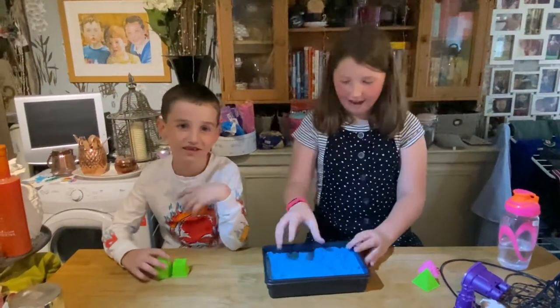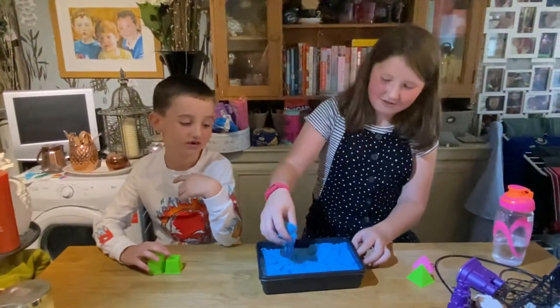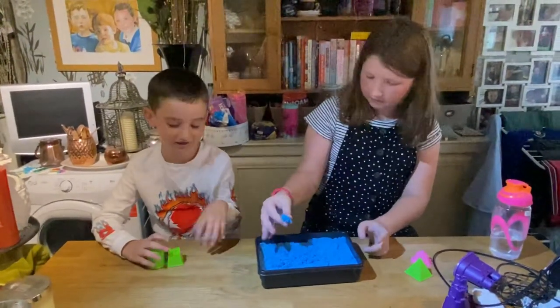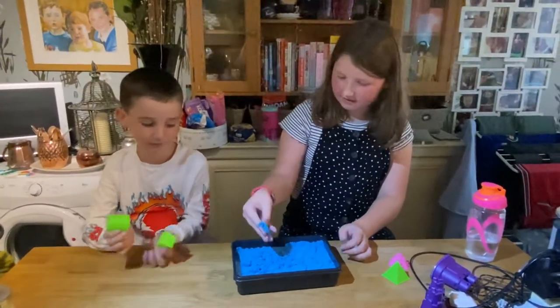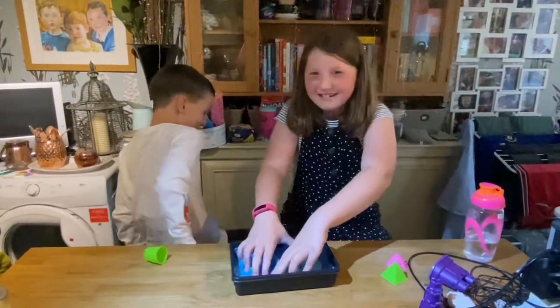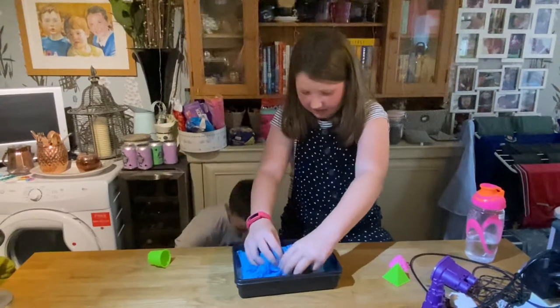Hi guys, we're back and now we've got our National Geographic sand at hand. Samuel, your favourite colour is blue, isn't it? Yep. Look, put your hands in. Oh Samuel! Silly me. Silly you.